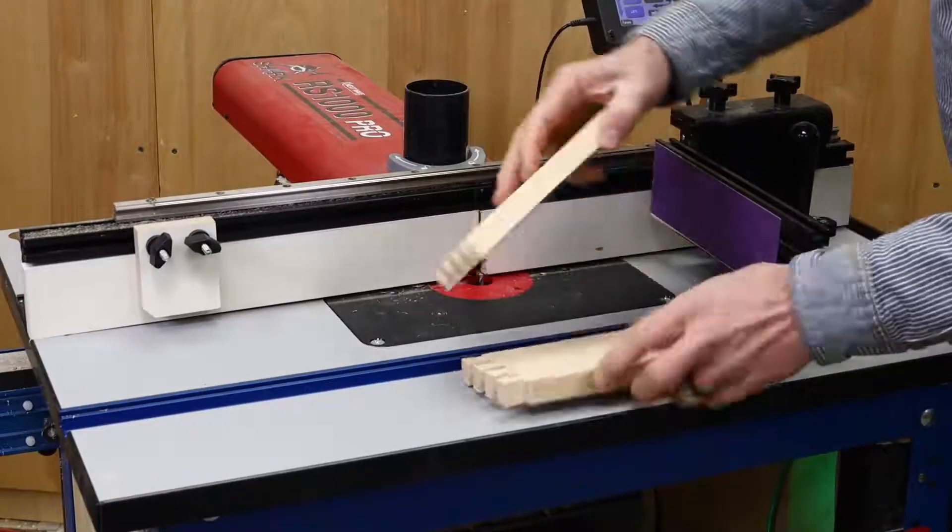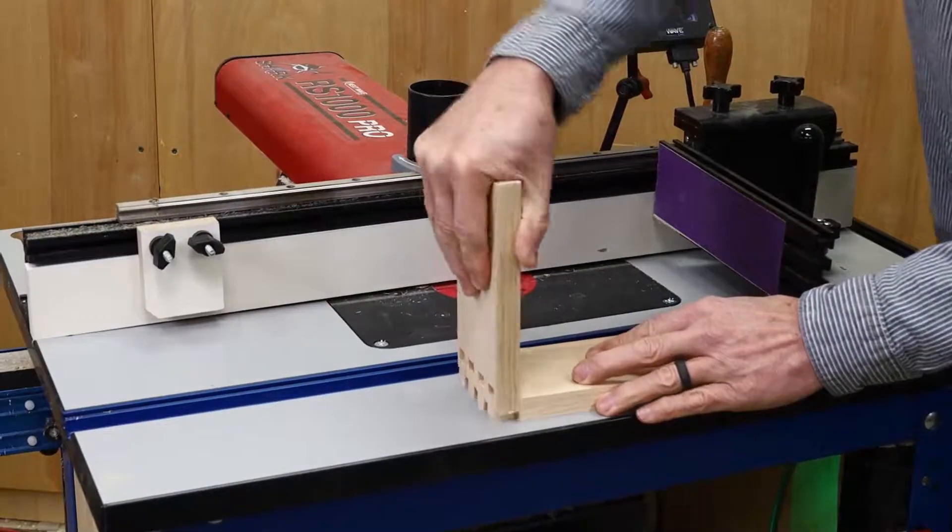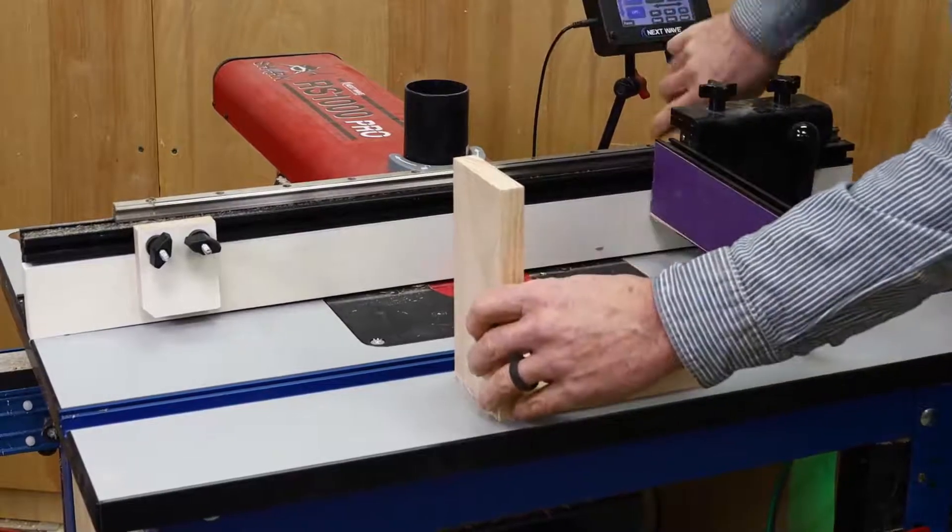In this video, I'll show you how to set up and run the Thru Dovetail app on the RS1000 Pro.